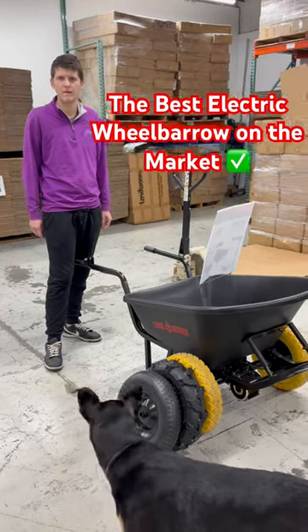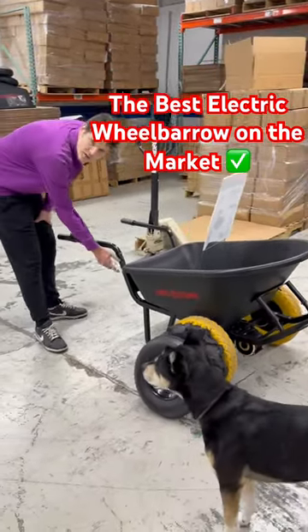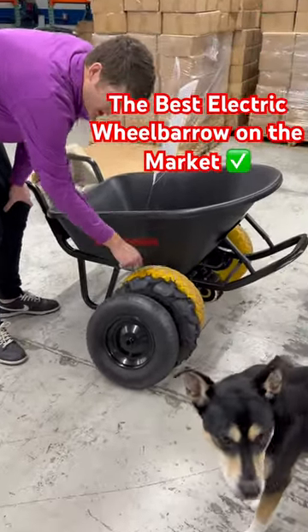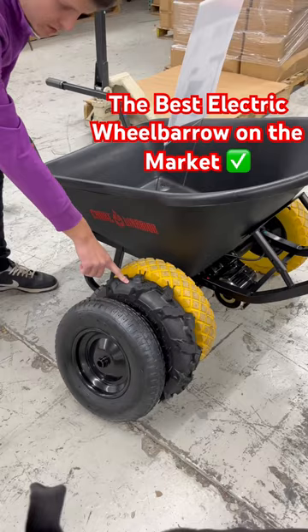The best electric wheelbarrow on the market. We have a heavy duty steel frame. We have three different tire options: run flat, pneumatic, and pneumatic mountain beach.